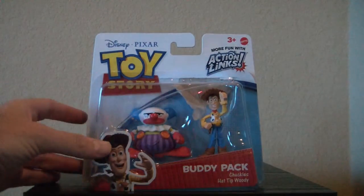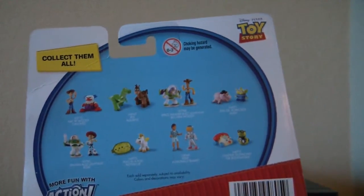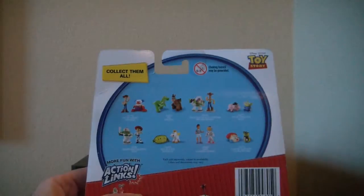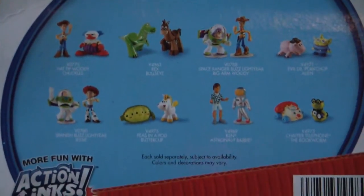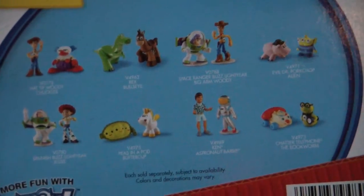But the packaging is pretty nice. You can see both figures very clearly. We turn it around and it shows some other things in this assortment, and I'm not real familiar with this assortment so I don't know if these have actually been made, if they're hard to find or what. But I don't think I've ever seen the pea one with Buttercup there with little peas.